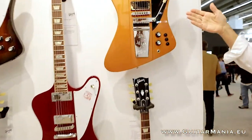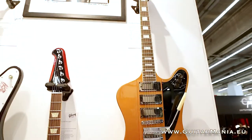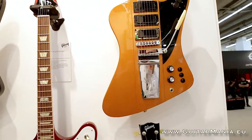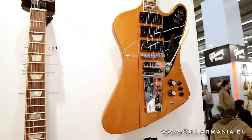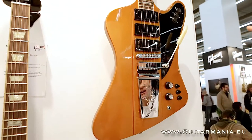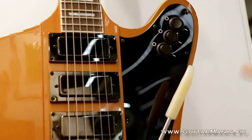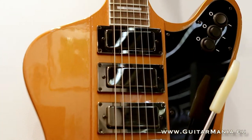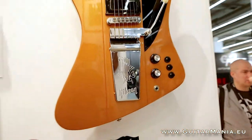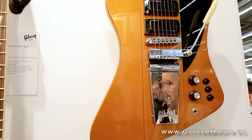Here in our guitar line we have the Jeff Skunk Baxter Signature model Firebird, based off of the Firebird 7 from years past. Jeff added some new twists — he actually modified one of the guitars himself and then presented it to us, and then we developed the Signature model with him. Each pickup is activated by its own rocker switch, so you can get any combination of pickups, each individual or all three together, and each pickup also has its own coil split switch. It has a master volume, a master tone, and the lyre tailpiece vibrato. It's a very versatile guitar.